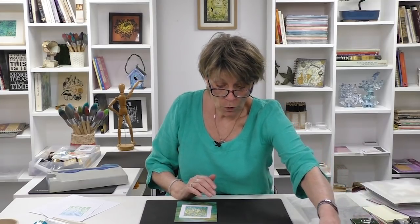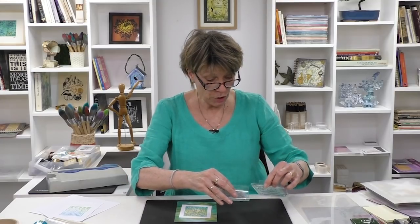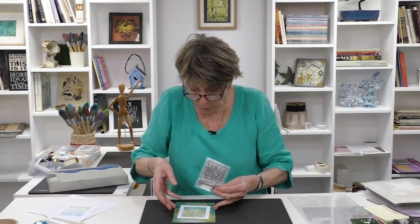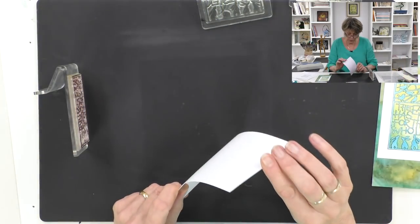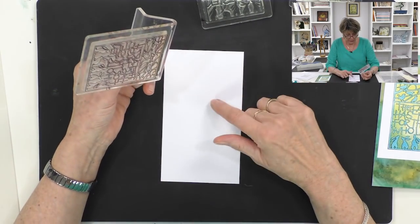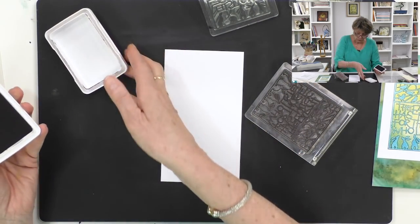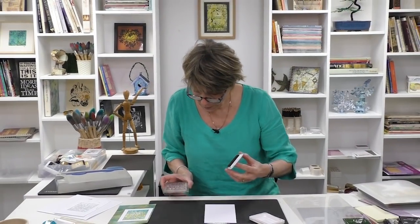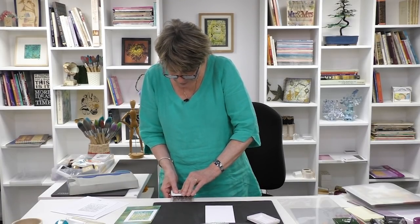I've already mounted my stamps onto our Clarity handles so I can see exactly where I'm positioning. We'll start with number one. I'm going to take a piece of Clarity stencil card and cut it roughly to the size I want — I can always trim it back. Then I'm going to start by placing the outline: one, two, three.